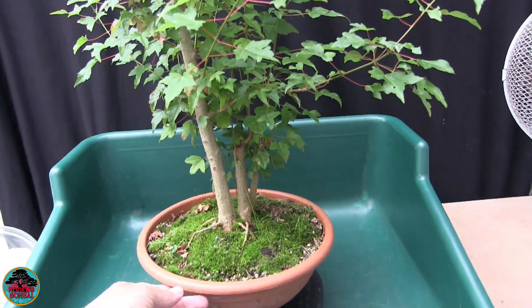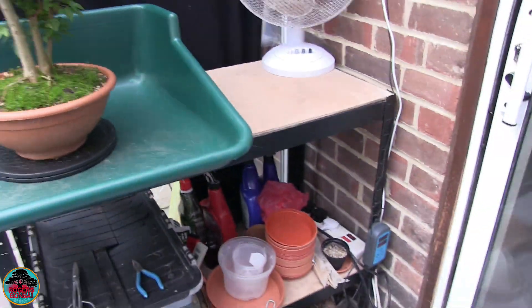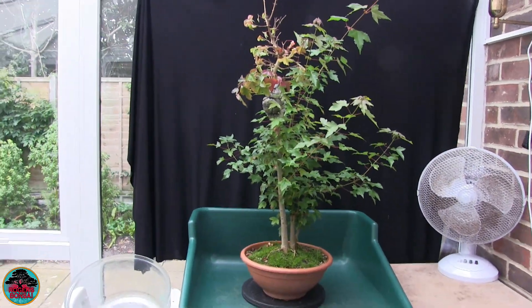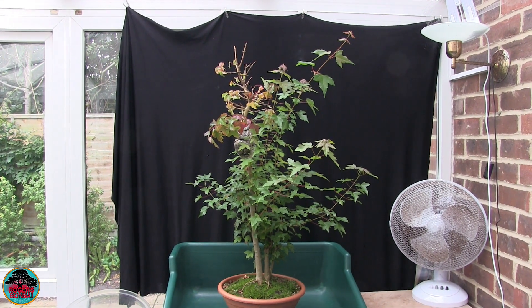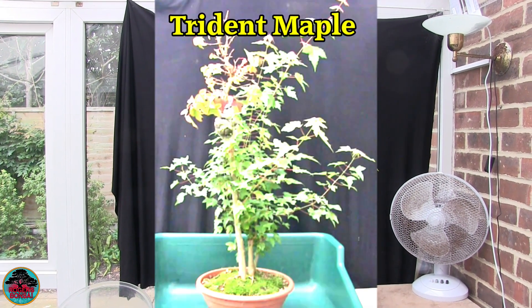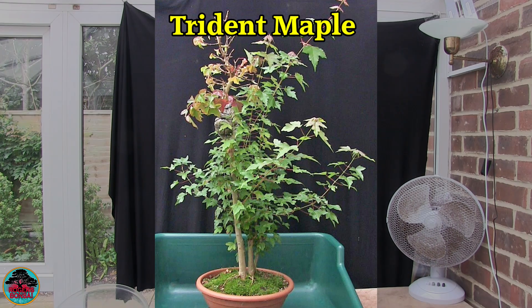I'm just trying to find the best angle — that's probably about right. My plan is to just hold the video camera still, and that will be the point at which I can take a photo. So that's that one.